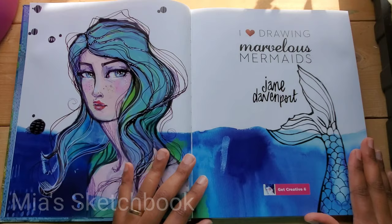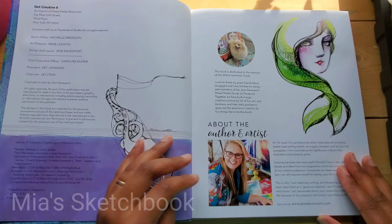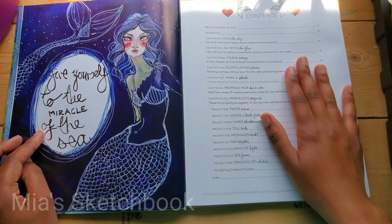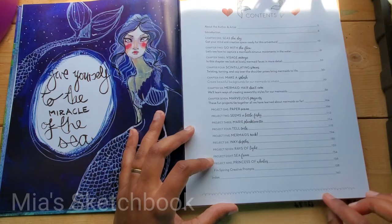"I love drawing Marvelous Mermaids" — nice. Hope you guys can see. And here's Jane Davenport. And here are the table of contents — there are seven chapters plus the index.